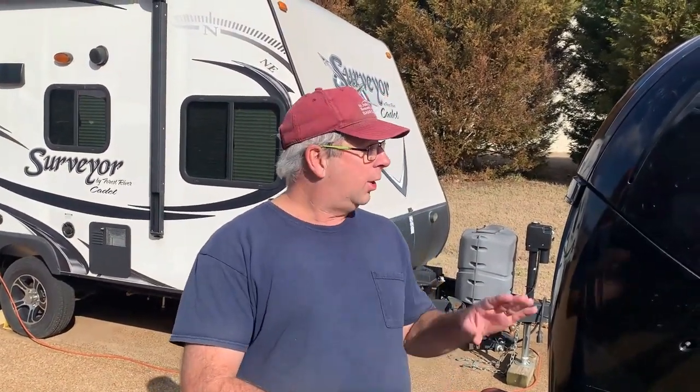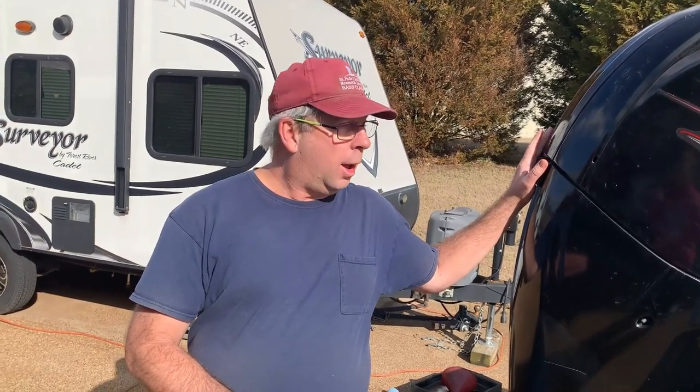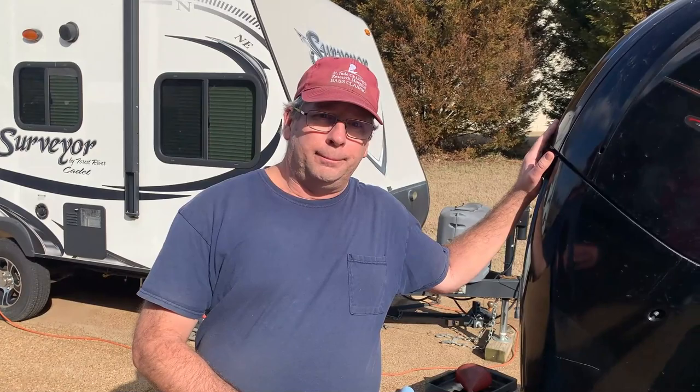Anxious to go. There was a crappie tournament yesterday on Sardis. It gave me the bug with this beautiful weather. Today we're going to change the oil and gear oil in our Mercury 150 motor on our Tracker 195 TXW boat.